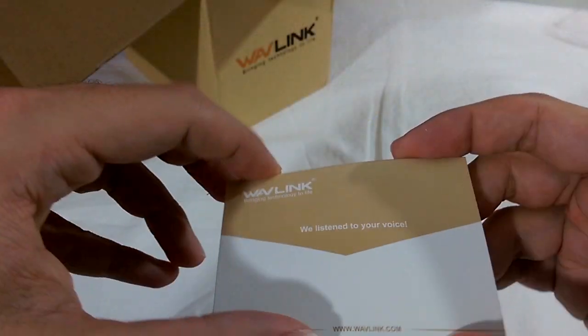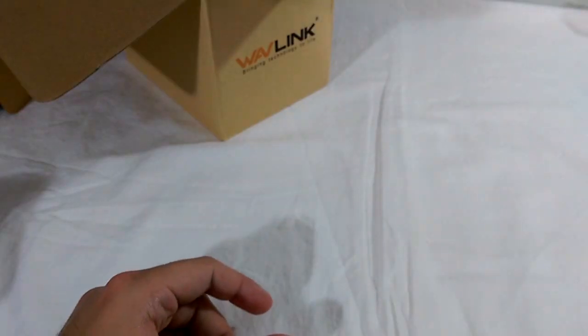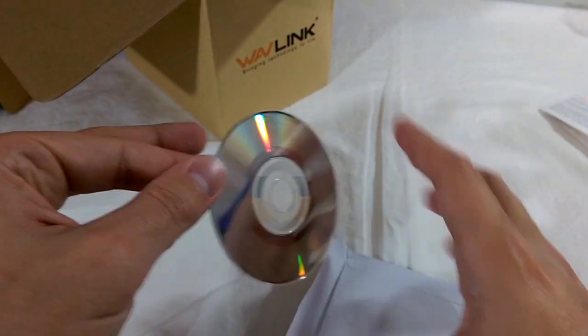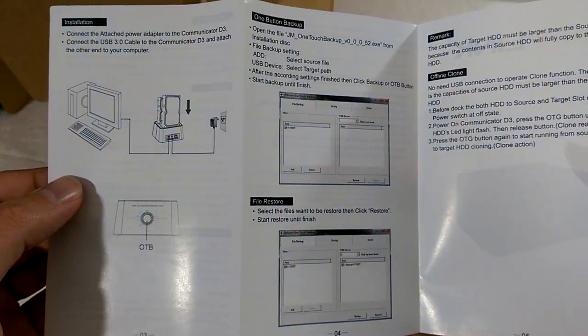We also find a couple of info cards: a product registration card, a cash rebate card with nothing inside, and a warranty and feedback card — this does come with an 18-month warranty. There's also a mini CD-ROM with a utility to clone and perform backups, and lastly a basic, roughly translated English instruction leaflet.